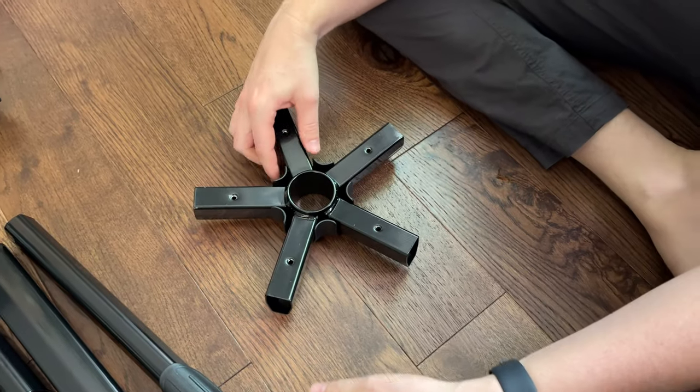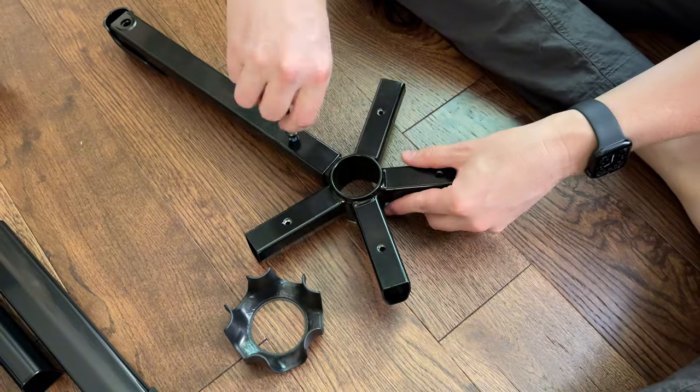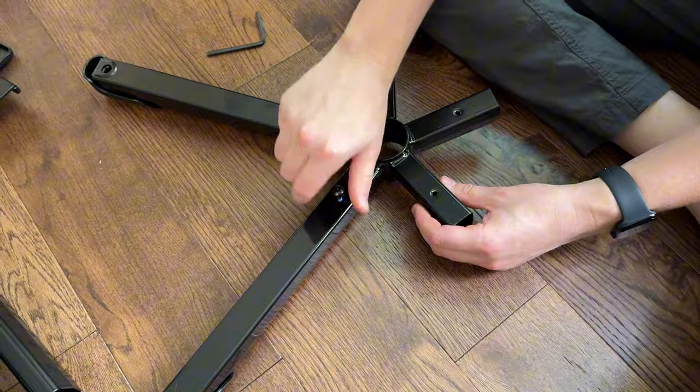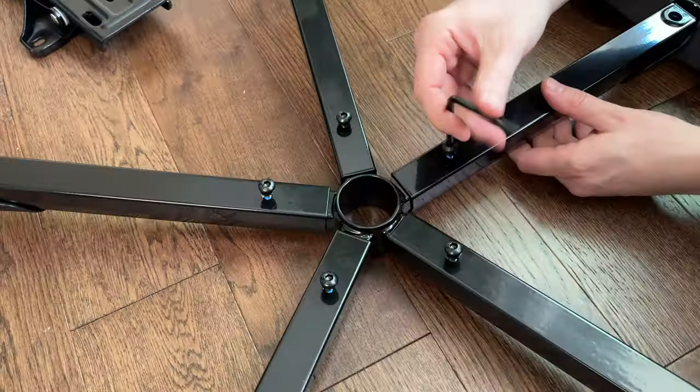The first step in assembly is the base. Take the main piece and attach the legs — they just slide over the main unit. Then add screws into each of the legs which hold it in place. Keep doing this until you complete all five. Make sure to tighten the screws with the provided Allen wrench.